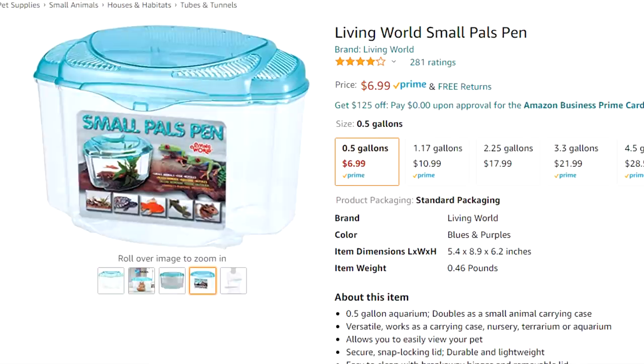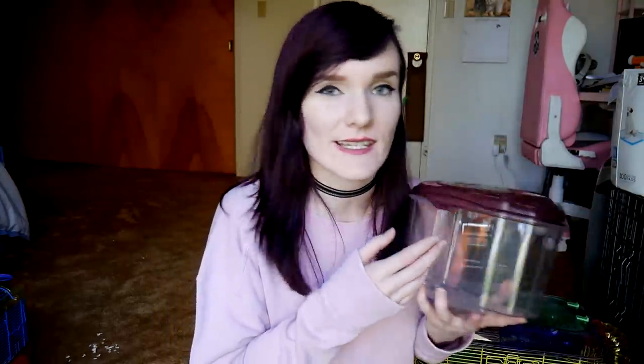There's also this Living World carrier that's actually designed as a betta fish tank — maybe 0.5 gallons or so. It was handed to me during a mouse surrender intake, and the mice came inside it. It hasn't broken at all. It has small ventilation holes, opens easily, and it does the job. It's on the smaller side so I wouldn't typically use it for hamsters unless I had no other options. The top pops off at the hinges easily, and it's very simple to assemble and disassemble.